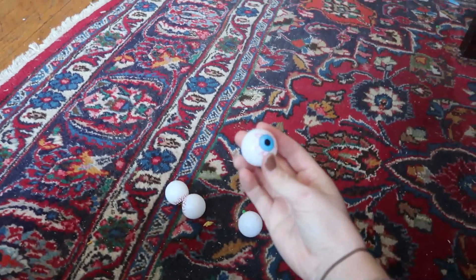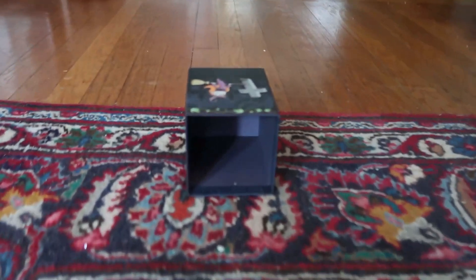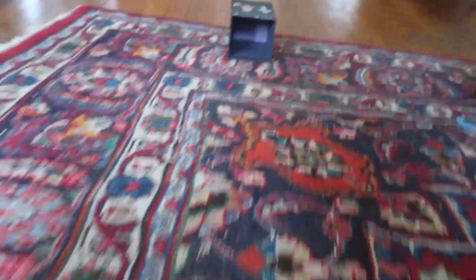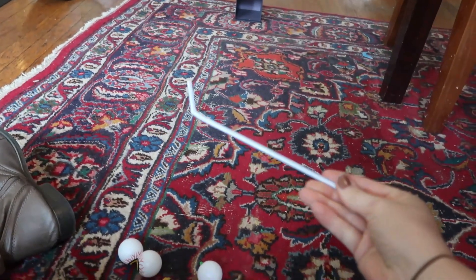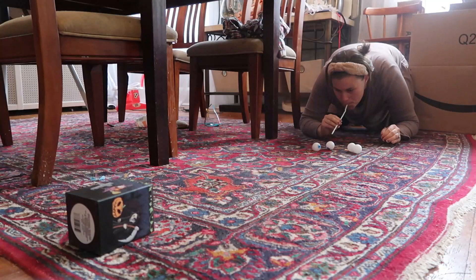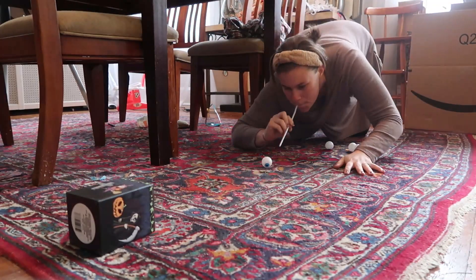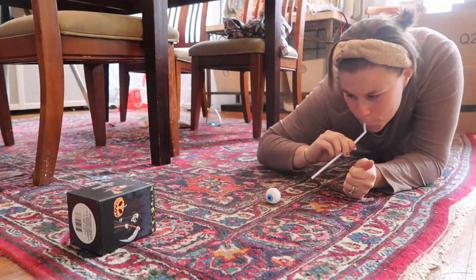For this next activity, you need some little eyeballs or spider rings, something really light and cheap from Dollar Tree or Target Dollar Spot. Then you need a little container — this is a Halloween container I found at Dollar Tree, but any container will do. And then you'll need a straw. My kids didn't want to be filmed, so you get me. You're then going to use the straw to try to blow the objects into the container.